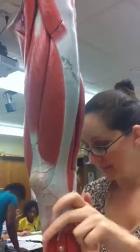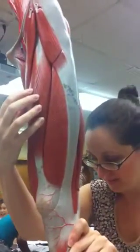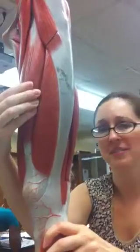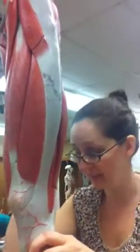Sartorius is the big, long, skinny one. The quadriceps: you've got the Rectus Femoris, which is the big one in the front of the thigh. Vastus Lateralis is right next to it on the lateral side, and Vastus Medialis is next to it on the medial side. Vastus Intermedius is under Rectus Femoris — on APR you can see it, but on these models it's glued down so you can't see it.